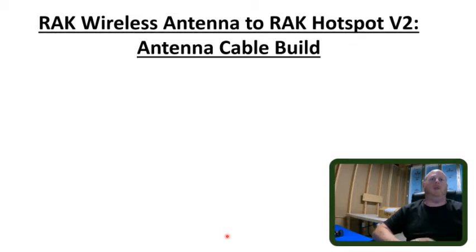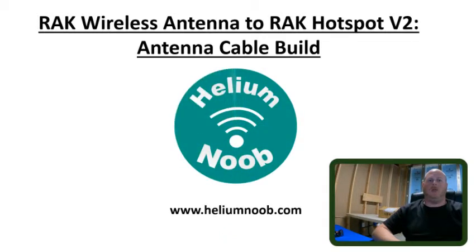Hey guys, I'm Drew, the Helium Noob. Thank you for watching my videos. Today I continue to take a break from my installation videos to go over the cable and connector setup between my RAK Wireless antenna and RAK Hotspot V2 Miner. Please make sure to hit that subscribe button and turn on alerts. I have a lot of good information and links posted on my website, heliumnoob.com. Please show your support through my affiliate links, and if you like my content, please consider donating to my channel.